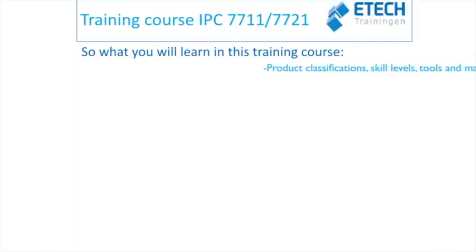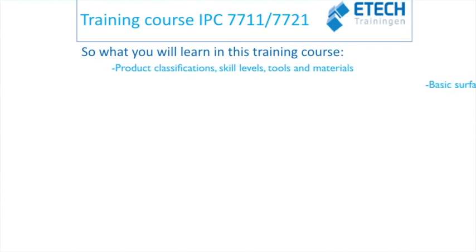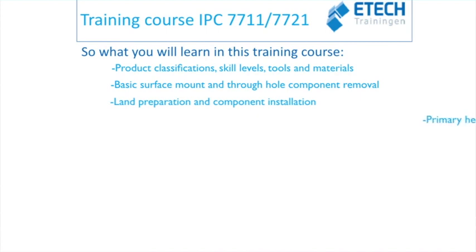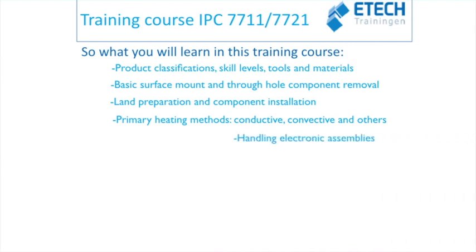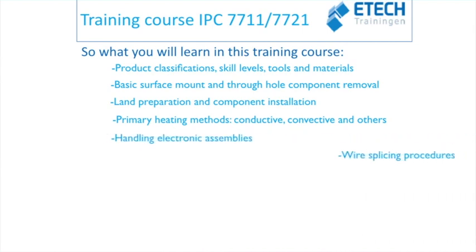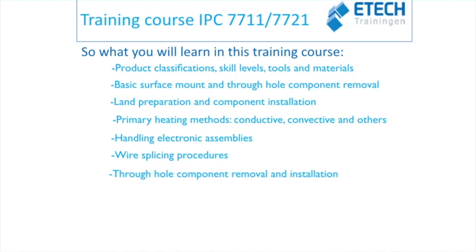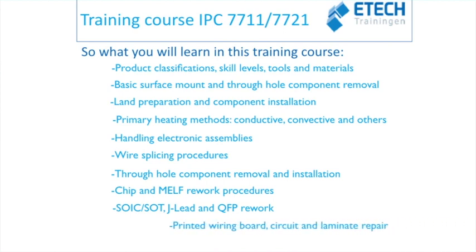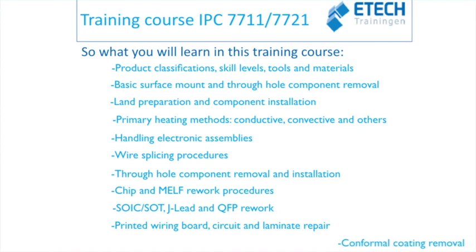What will you learn in this training course? Topics include product classifications, skill levels, tools and materials, basic surface mount and through-hole component removal, land preparation and component installation, primary heating methods — conductive, convective and others — handling of electronic assemblies, wire splicing procedures, through-hole component removal and installation, chip and melt rework procedures, SOIC, SOT, J-lead and QFP rework, printed wiring board circuit and laminate repair, and conformal coating removal.